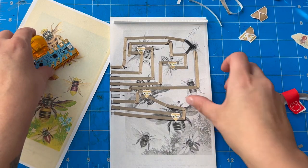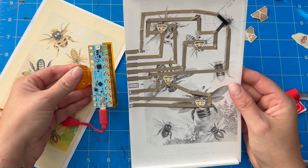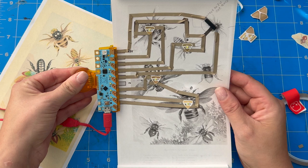Now I'm lining up my Chibi Chip and clip, and like I said earlier, it's basically a perfect fit thanks to that template I made.